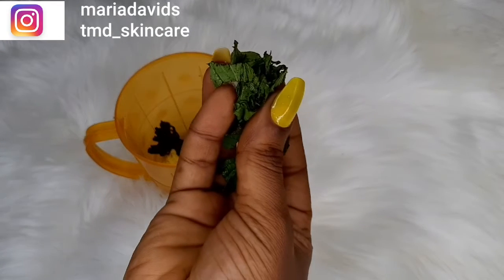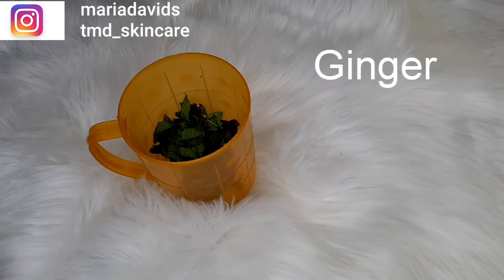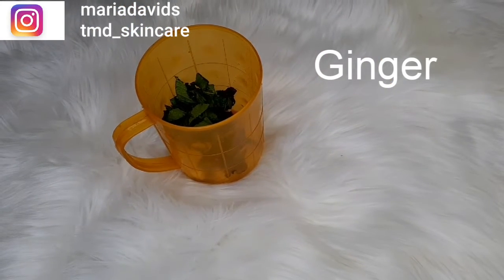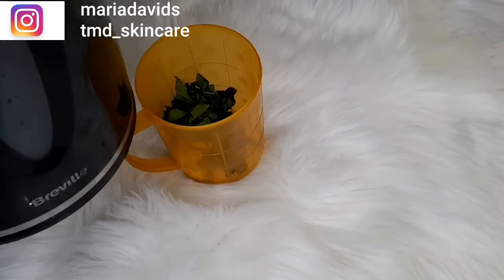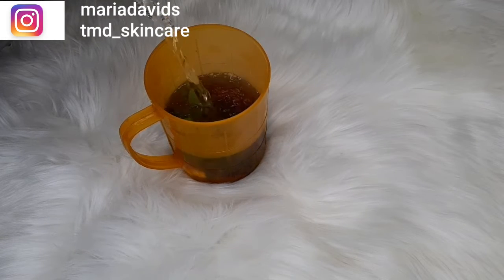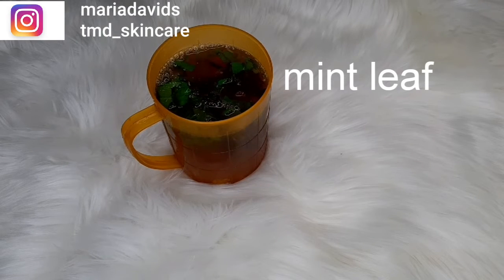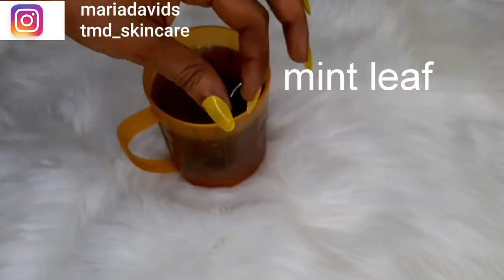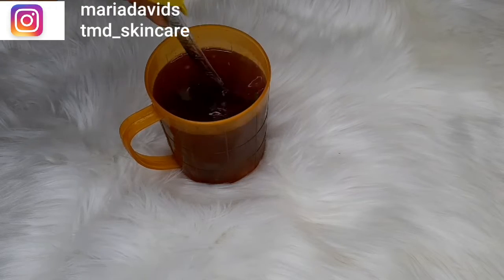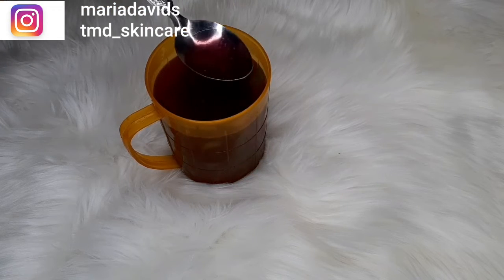The second thing I added is ginger — just a little bit. You can grate your ginger or slice it and add it in. I grated mine, which is why it looks like that. The third thing I added is mint leaf. You can use mint leaf, or if you don't have mint leaf you can use scent leaf — either of the two works perfectly well. Then I added hot water to the mixture and I'm going to let it steep for about 5 to 10 minutes until it cools down a bit.